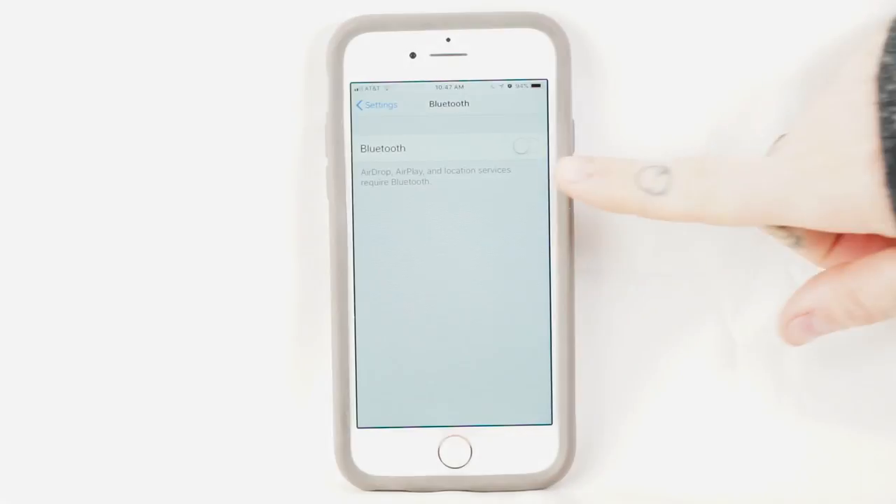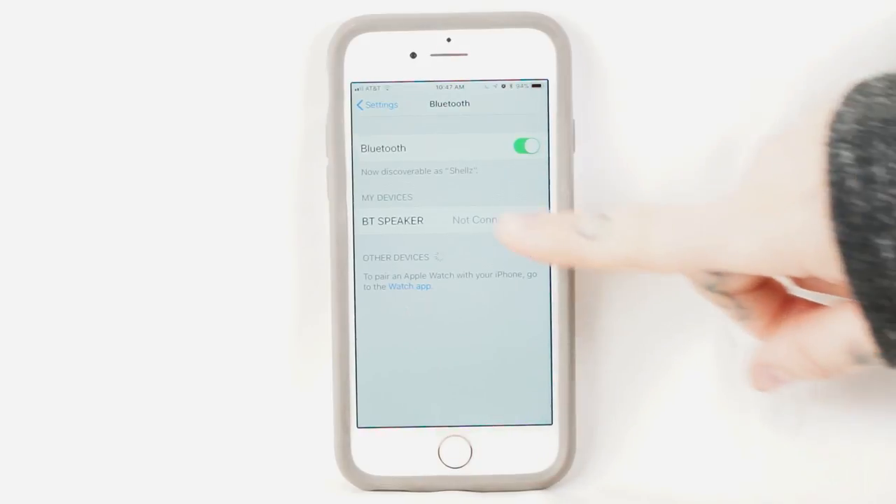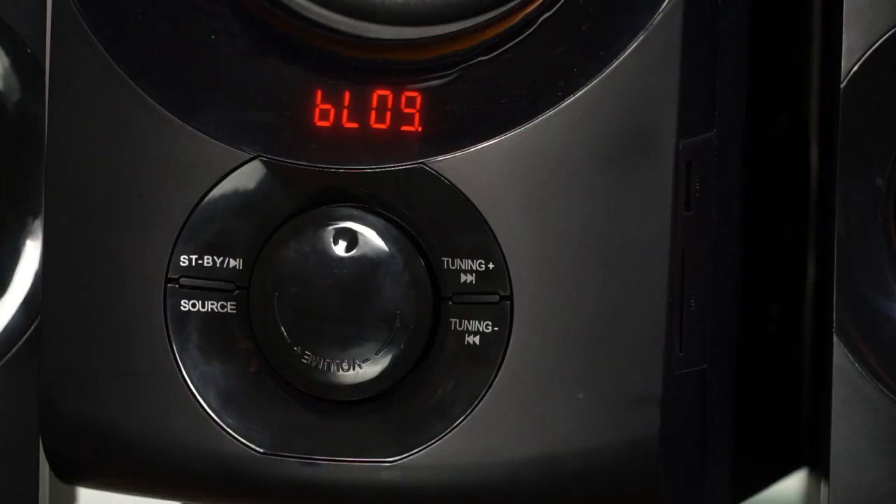On your device, turn Bluetooth on. You will then see 'BT speaker' — press connect. When the dot no longer blinks, you may play audio from your device.